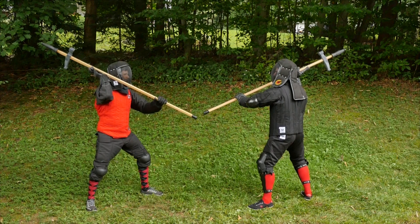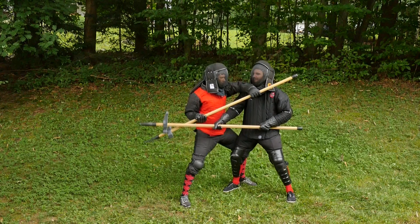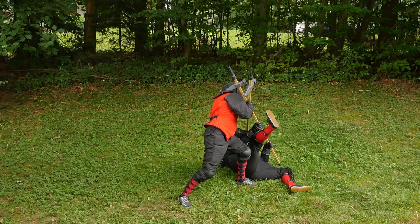Let's begin by reviewing the Collar Throw itself. Ben and Luke each begin in Vamthag. They both swing and bind in the center. Ben then passes behind Luke with his left leg and rises up with the tail of his axe under Luke's chin. Ben then throws Luke over his lead leg.